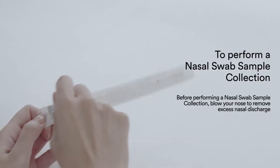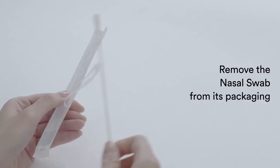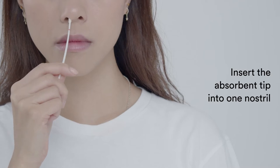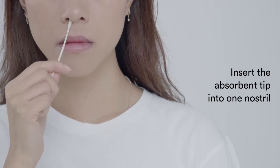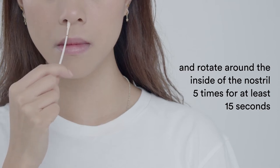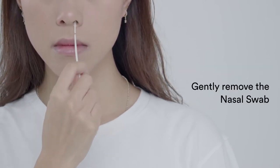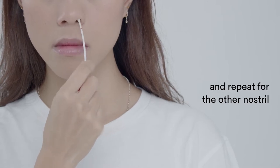To perform a nasal swab sample collection, remove the nasal swab from its packaging. Insert the absorbent tip into one nostril and rotate around the inside of the nostril five times for at least 15 seconds. Gently remove the nasal swab and repeat for the other nostril.